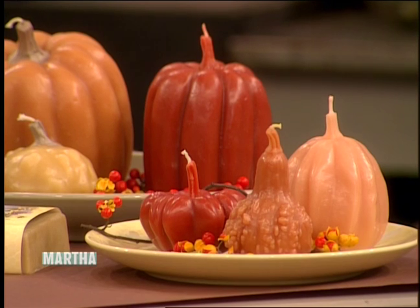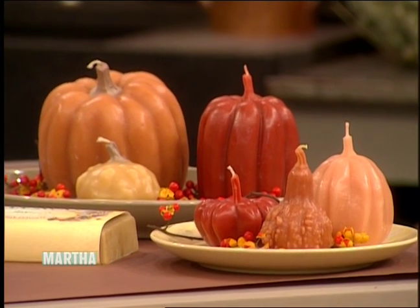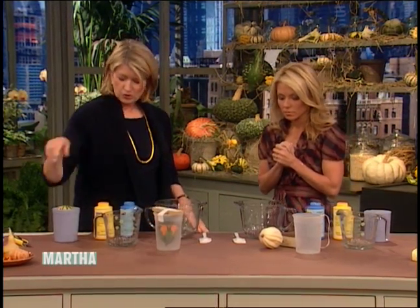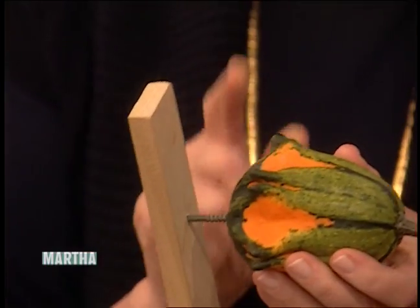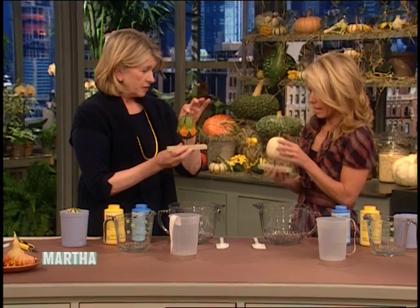The editors of the magazine have come up with this, I think, a very beautiful project, and it really requires making a mold, which is fun, and then making a candle, and releasing it from the mold that you've made, and actually using a piece of nature. We're going to use a real gourd, so these will make very pretty candles, and this is the top of the candle.